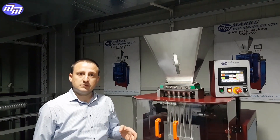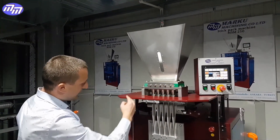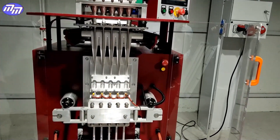Our engineers came up with a system where the adjustment of each sugar flow is done separately, and due to this innovation we achieve maximum weight accuracy on every stick the machine produces.